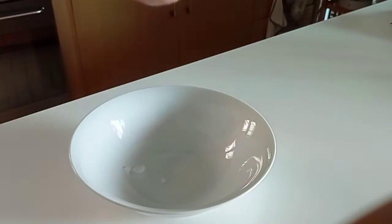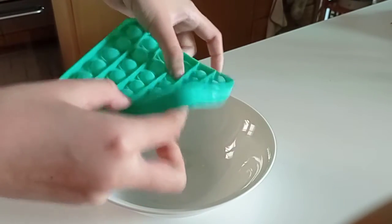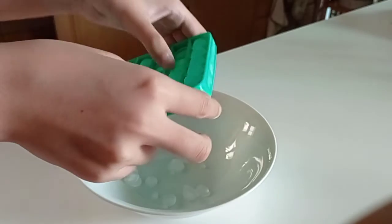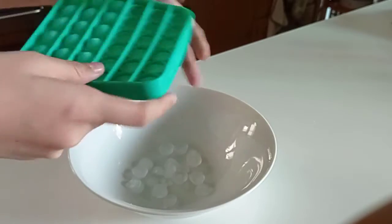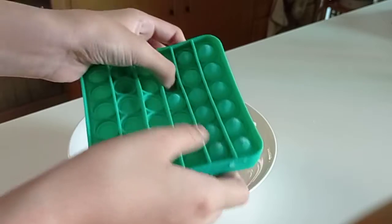Let's see. That's so satisfying. I'm so glad it's not like sticks like the other TikTokers or YouTubers do it, because I don't like it when it comes out like sticks. This is more satisfying. You can like press it.